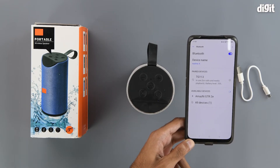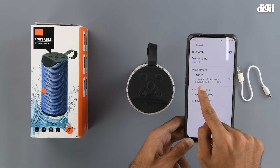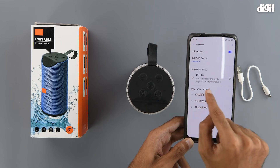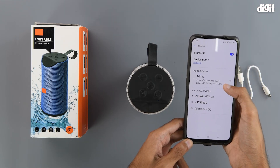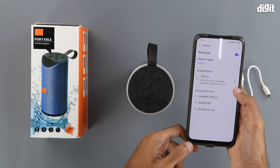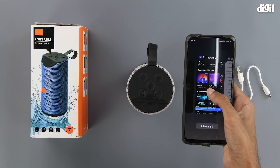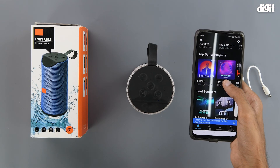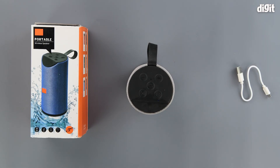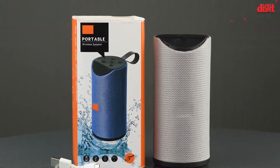With that chime we know it is connected, and we can see it is now in our paired devices section — ready for calls and playback with a battery level of 70%. Now that it is connected we can use the speaker to play our favorite tunes. This has been the unboxing of the Good Feel portable wireless Bluetooth speaker. Thank you for watching and we will see you in the next one.